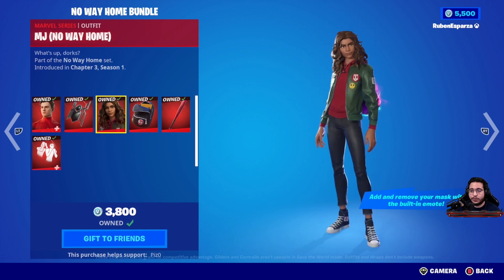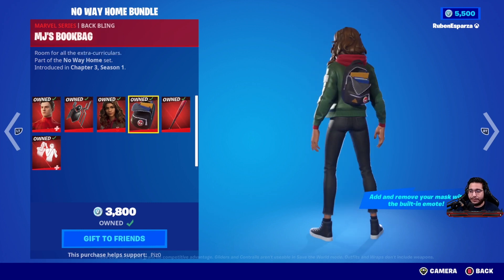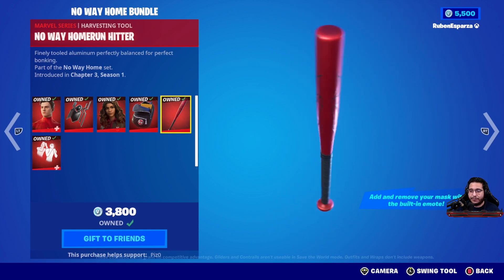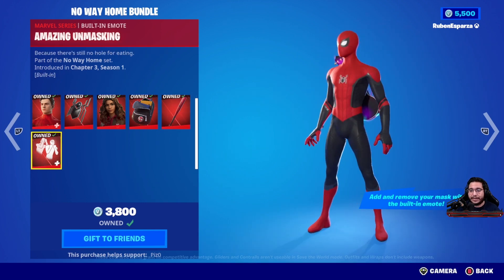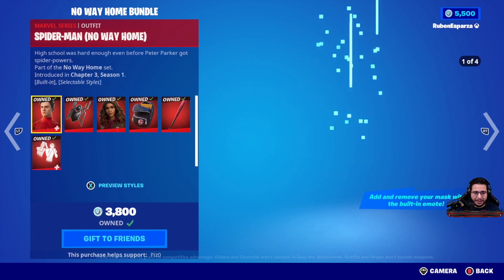The MJ No Way Home version — we have another Zendaya skin in game and it's a very clean skin. I've seen a lot of people running it. The MJ's book bag is a very nice back bling. The No Way Home Run Hitter — very clean pickaxe, I love the colors on this one. And then you get the built-in emote, the Amazing Unmasking, so you can actually take the mask on and off during the game. So that's a big plus.